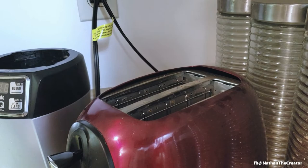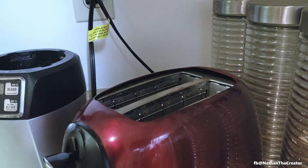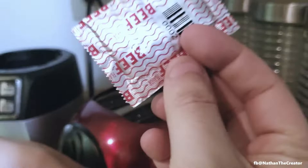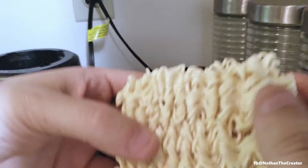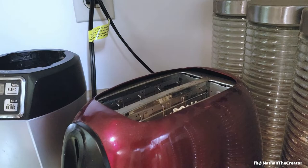Now, while the artichoke's cooking, let's head back on over to the cutting board. We're going to take the top ramen, just like this, open it, discard the seasoning packet — we'll need that for later. Take this bad boy, put it right in the toaster. And we'll come back to that.